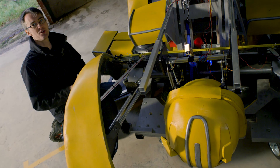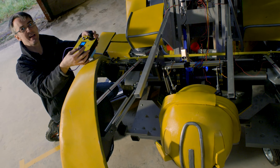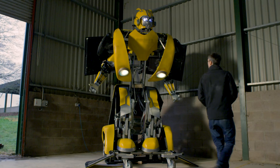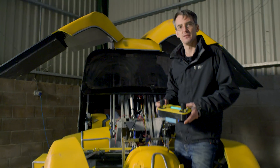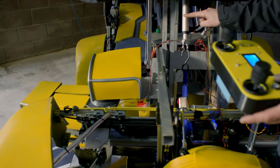And when it's stood up, of course, we've got animatronic control over the head and the shoulder and the elbow using these two three-axis joysticks. The lights work and, of course, the whole front rotates round with this actuator here.